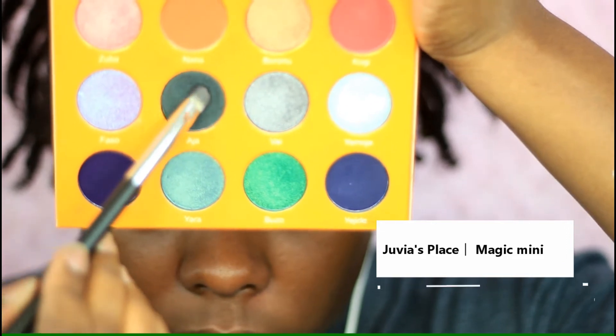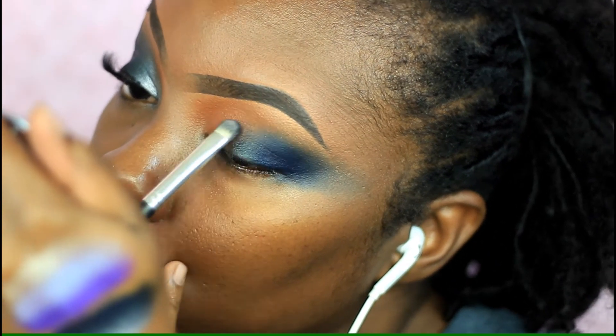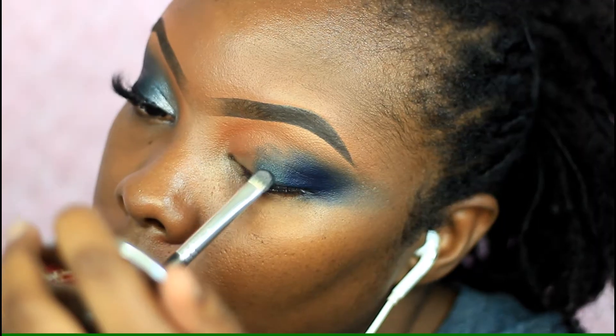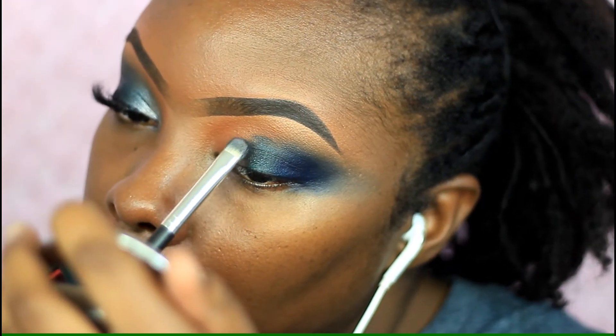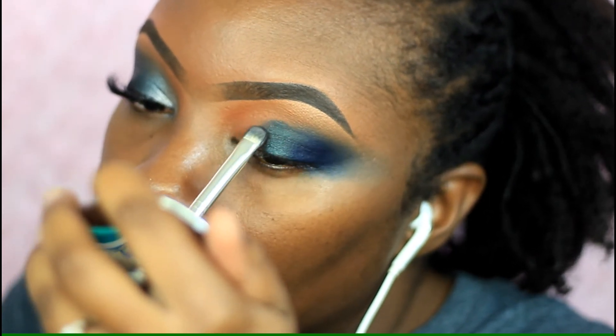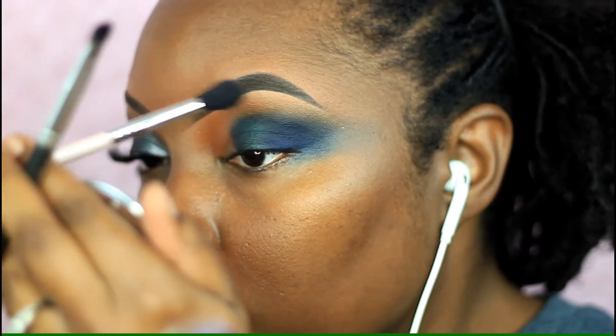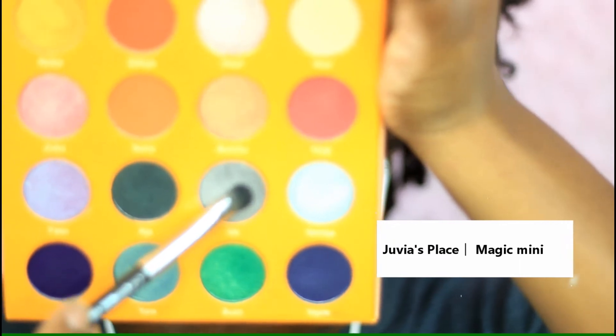I'm taking this forest green color on a flat eyeshadow brush and placing it right in the center of my eye, taking it up to my crease. It's a really pretty color and it helps merge that dark blue into the silver. Then I take that clean blending brush and blend out the edges on top.